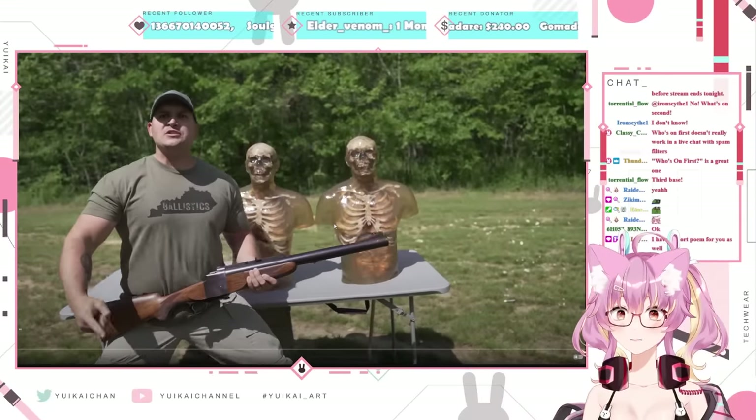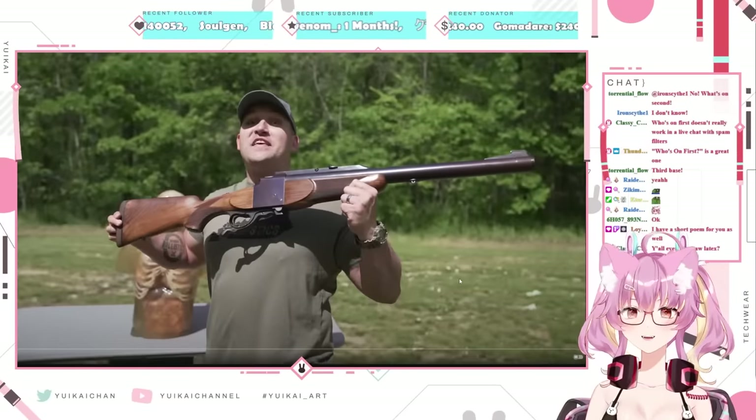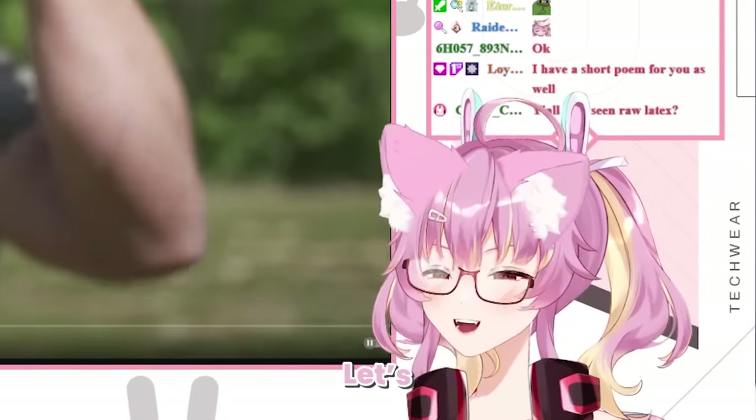Today we have not one, but two zombie torsos. We're gonna blast them with the four-bore, 50 BMG, 650 grain guns. Let's go!